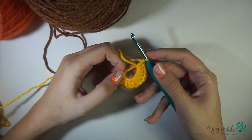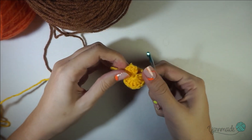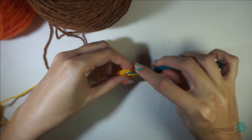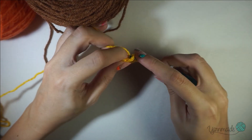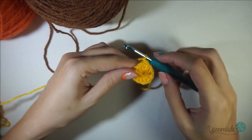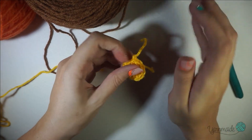Now that I have my 12 double crochets, I'm just gonna pull on this tail and close that middle really tight. Then I'm gonna insert my hook in that first double crochet, grab my yarn, go through, and do a slip stitch, chain one, and you can cut off your yarn here and pull it up.